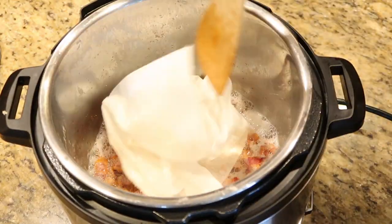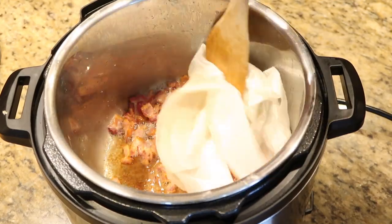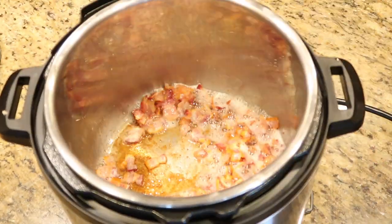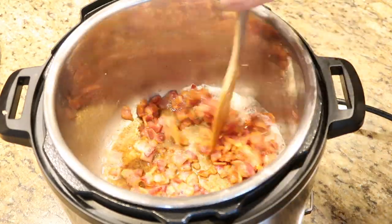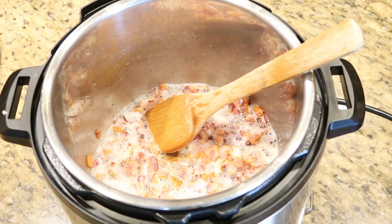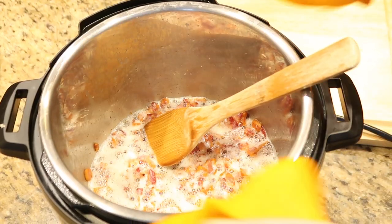Now that my bacon is just about the right crispness, I'm using a paper towel to blot up some of the extra fat that has come out of the bacon. You do want some fat for the recipe, but there was too much.